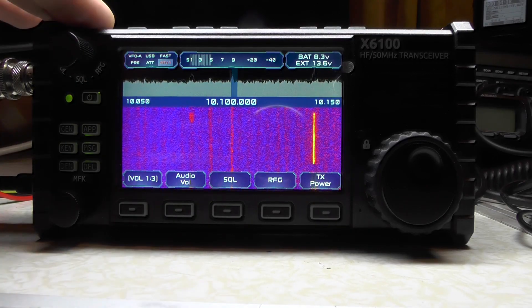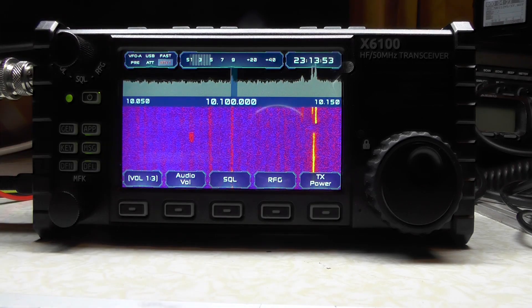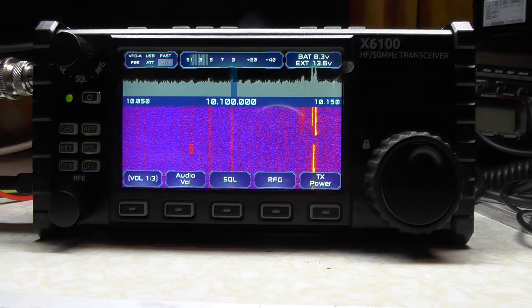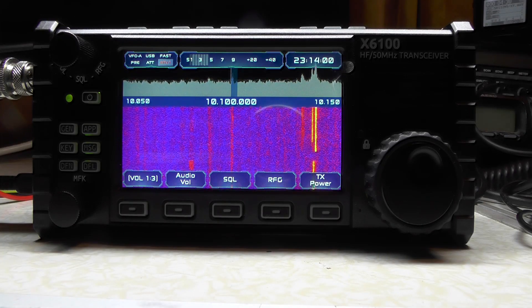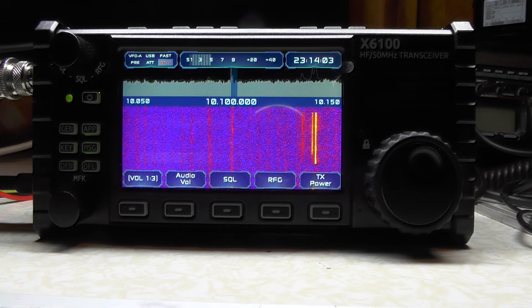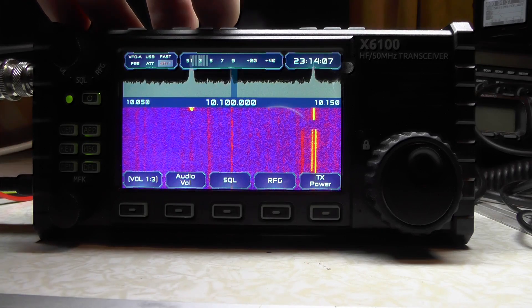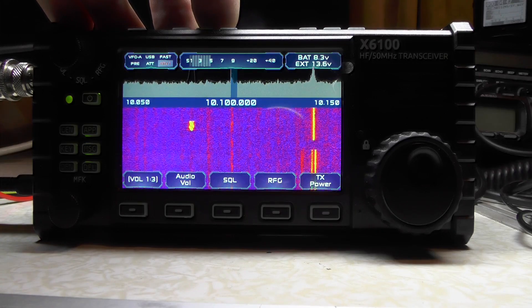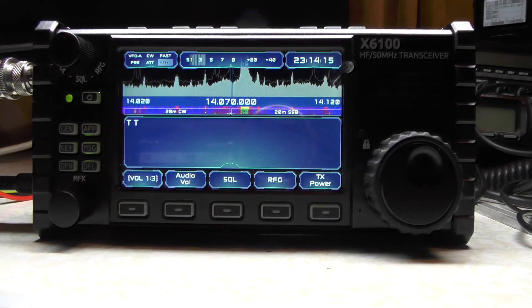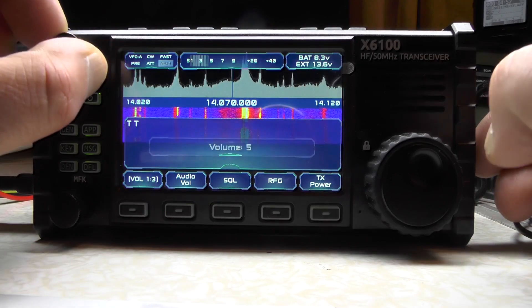I can run 5 watts through the radio without an external source, and with this firmware installed I can even run 10 watts. We can use the band button to go up and down the bands as normal, the ATU will function as normal, and the radio will now transmit out of band — so for 11 meter aficionados: I tried it earlier on a dummy load, pressed tune, and it tuned without any problems. Now we're on 20 meters, automatically selected at 14.070.